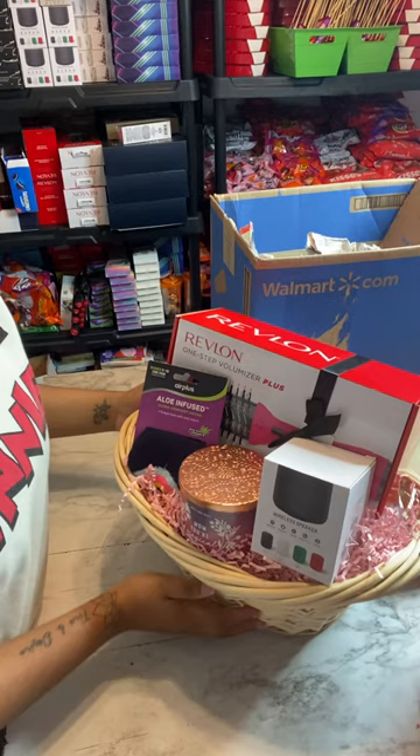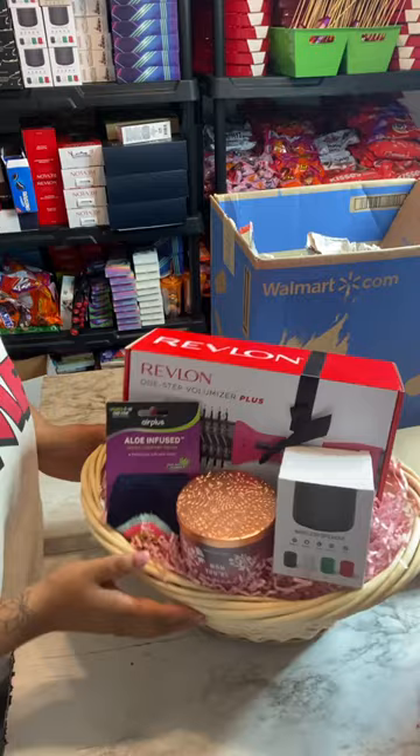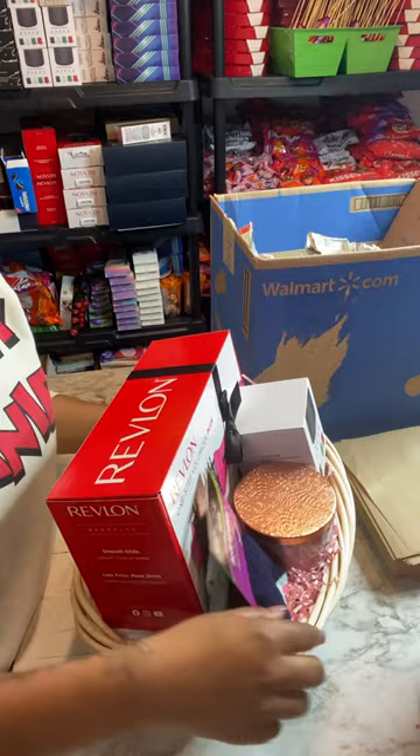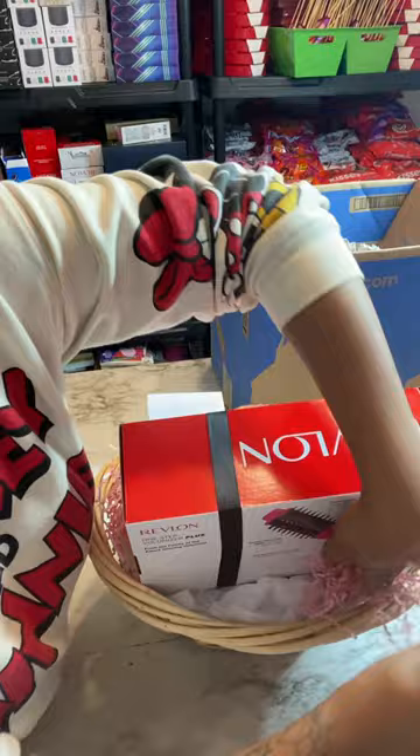What I use to secure items in my basket is either double-sided tape or regular packaging tape folded over. If your basket has handles and side pockets you want to fill, you can run a piece of clear tape around the side and fill it in with crinkle paper as well. You can do the same with the back, filling all of that space with crinkle paper for a full, finished look.